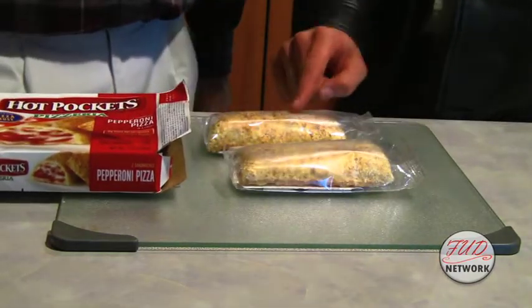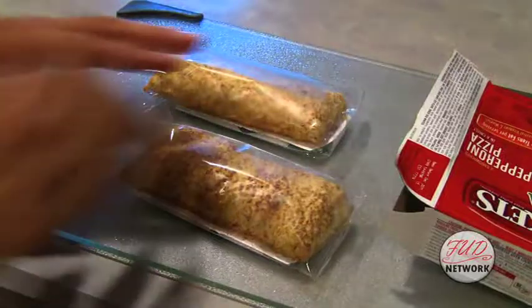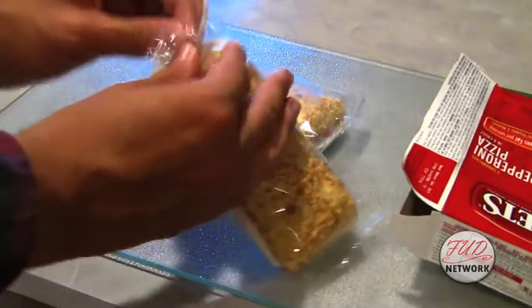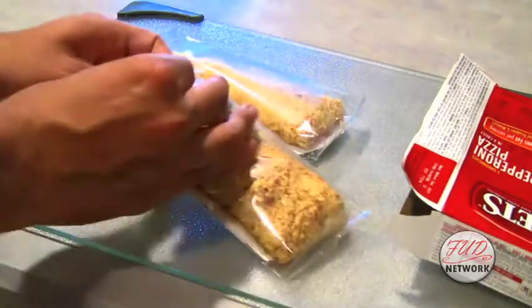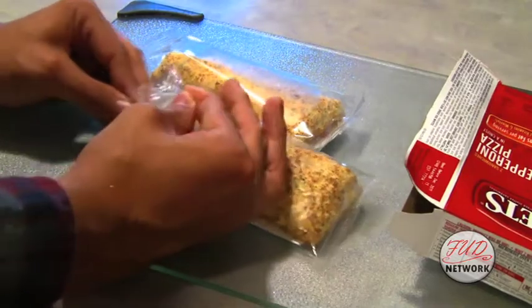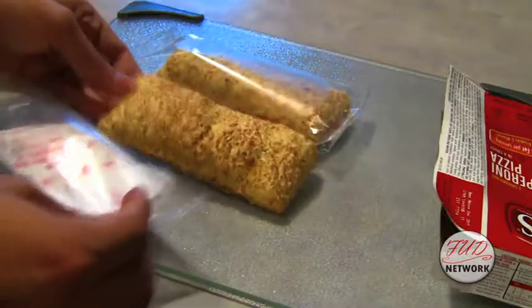Oh, is that the seasoned crust right there? You know it, Mr. Thew — you can tell because it's seasoned. Alright, they're out of the box. Can we eat them now? No, no, no, Mr. Thew. We still have some very important steps to complete. See this plastic? We have to remove it first. You want to pinch the plastic, and rip it open. Then the plastic just comes right out, just like this. Alright, Howard — we got them out of the plastic. Now what do we need to do?